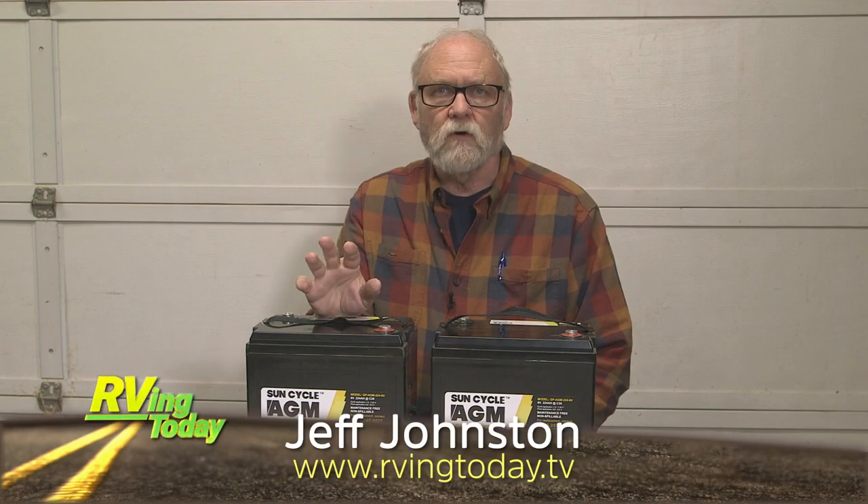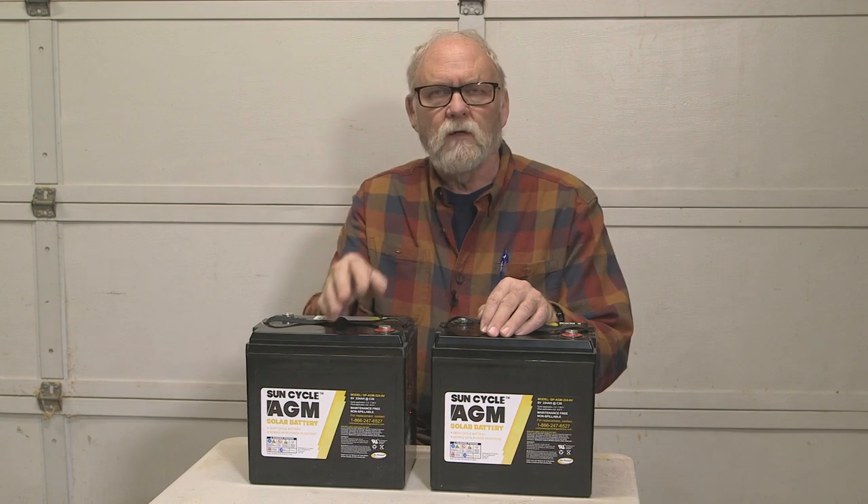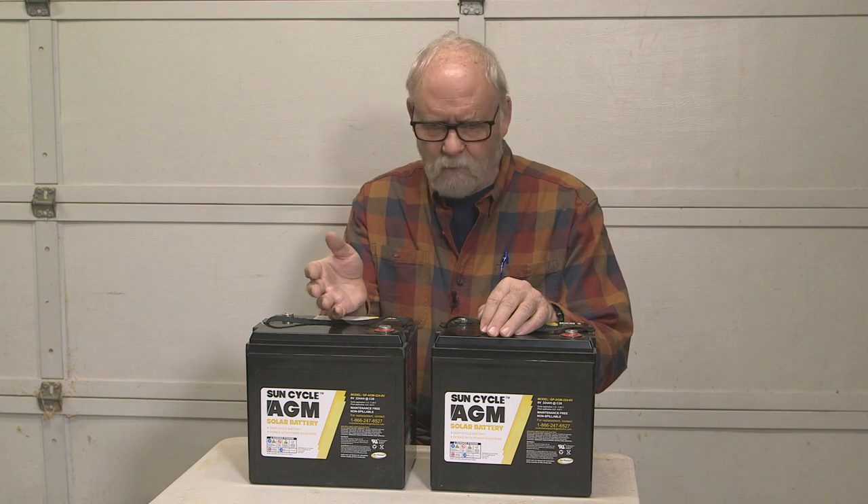To finish up the electrical part of our Palomino camper setup, we're going with the double battery system. Now the optional battery tray — the second tray for the Palomino — is on the outside of the body, which means the battery is exposed to the open air.